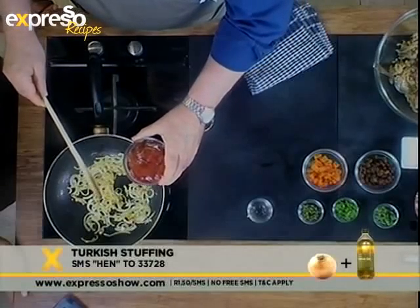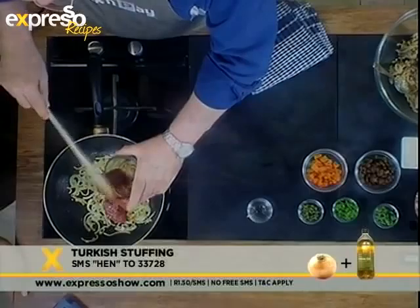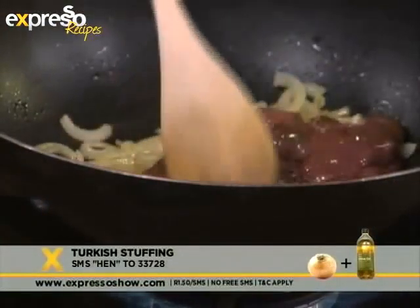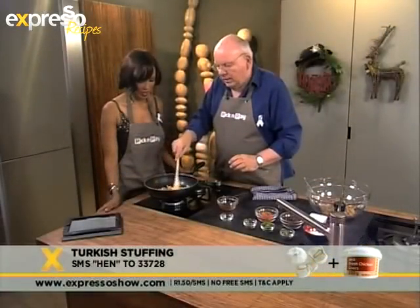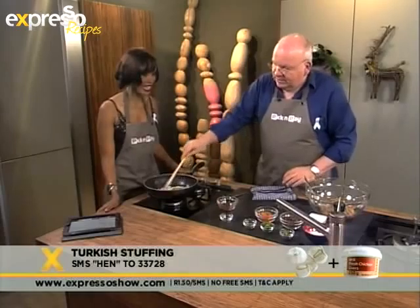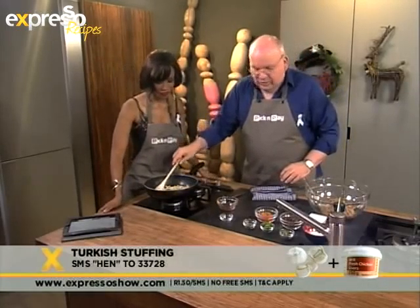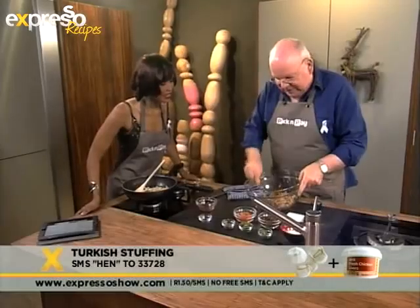What you want to do here is you want to just simply brown your chicken livers. You don't want to cook them through, because obviously they're going to cook through in the stuffing. So we cook them, and then when done we land up with the chicken livers and the onions here.